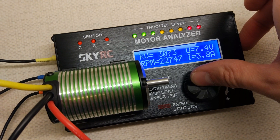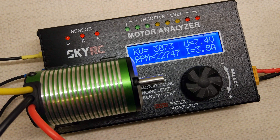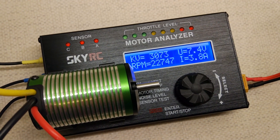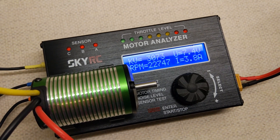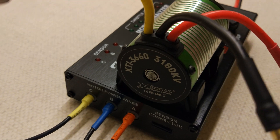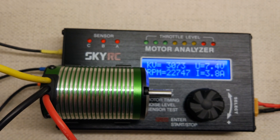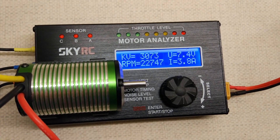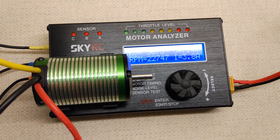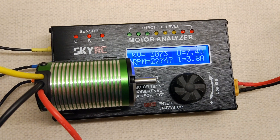So I'm going to stop it there — that's going to be the final result. We've got 3073 KV at 3.8 amps and 22,747 RPM at 7.4 volts, which is pretty good really. It's only about 100 lower than it says, so I would say that is in a decent tolerance band for this kind of motor. I'm pretty pleased with that. It's definitely better than the Surpass Platinum I tested the other week.